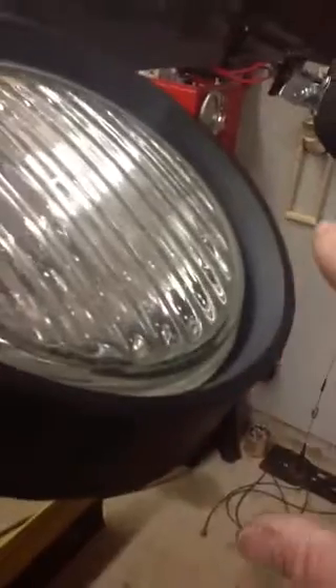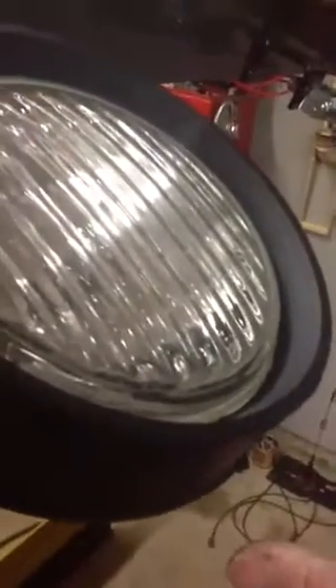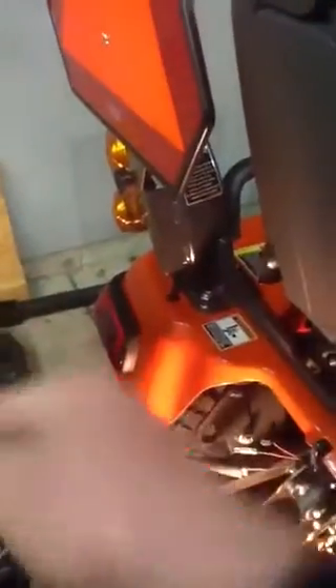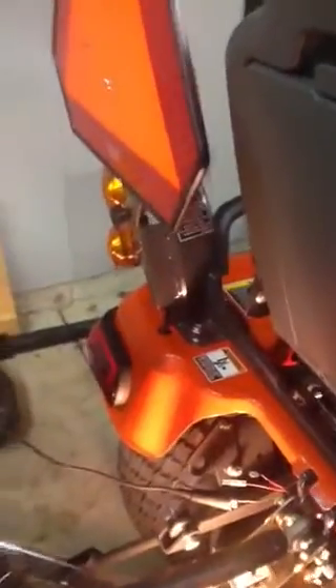They're exactly the same lights, in the same packaging, and you can pay $19 or $20 each for them. It's up to you. Whatever makes you feel better — if you don't like to go into Harbor Freight, go over to another place and pay $20 for them. Real simple little brackets. I'm going to have one light that's going to be pointed back, coming off the back here and shining back, so it's only going to be one light back there.